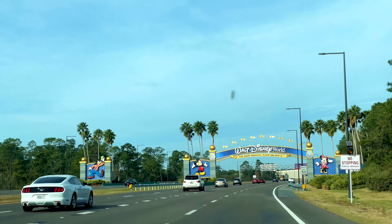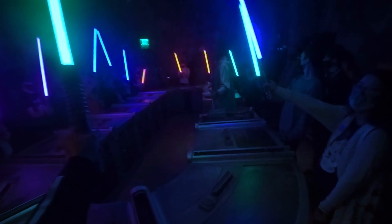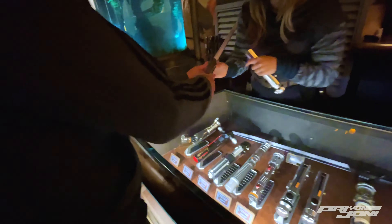Greetings knowledge seekers, the force is with you. Consider this: you take a trip to Disney and you decide you want to pick up a SAVI's lightsaber from Galaxy's Edge or one of the legacy lightsabers from Galaxy's Edge. You get back to your hotel, start packing your things to go home, and then you start deciding how you're going to fly home with your new lightsabers.